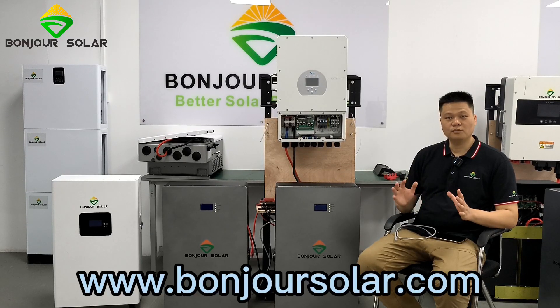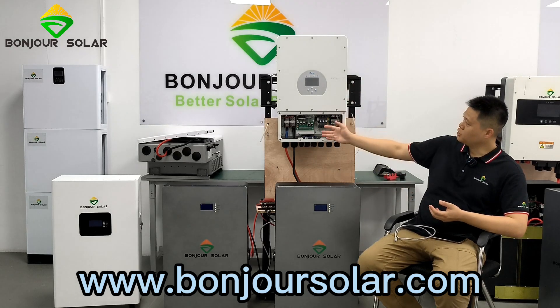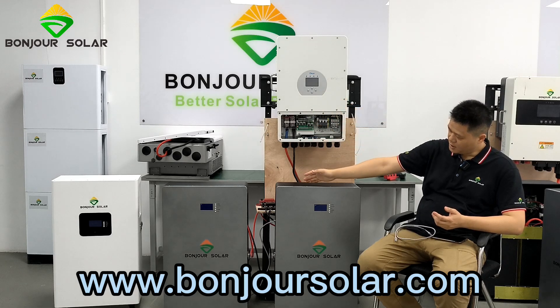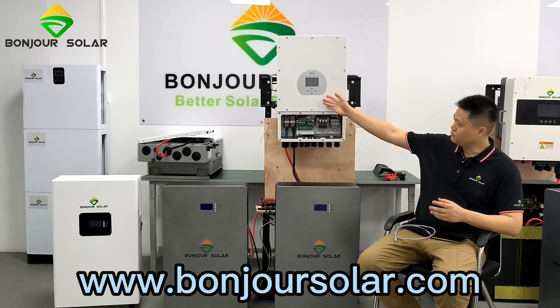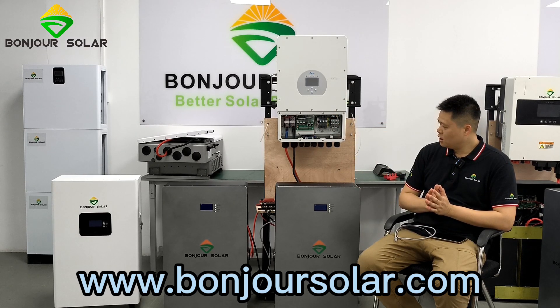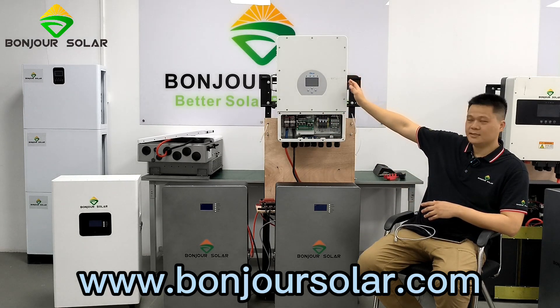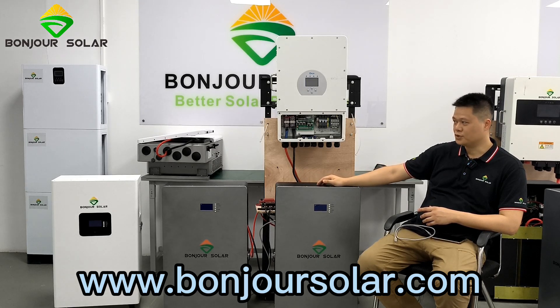Hello. This is Leo from BongZhu Shola, and today I'm going to show you the installation between the Zeyer inverter and the BongZhu Shola lithium battery, and how we can make the communication between the inverter and the lithium battery BMS. For our installation, I'm going to show you the 18 kilowatt three-phase inverter and two pieces of 10 kilowatt hour lithium battery from BongZhu Shola.